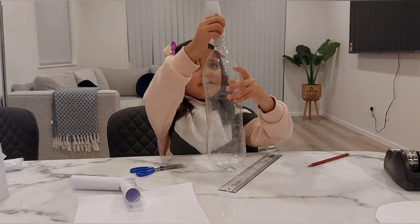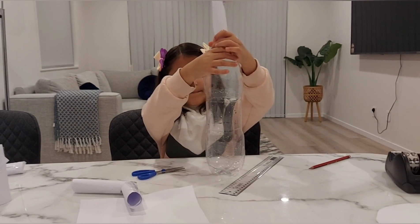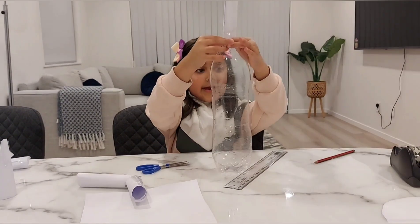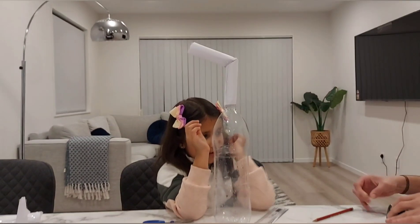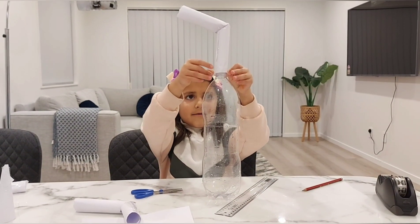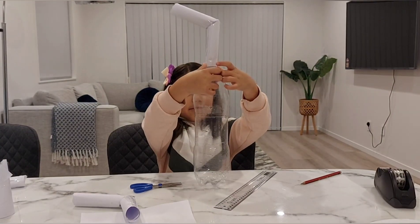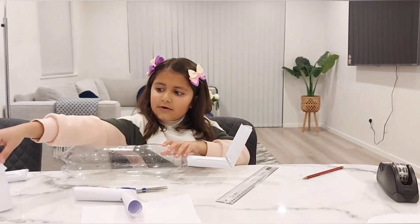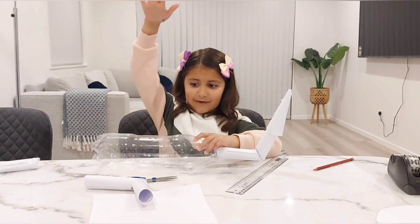After we have made this, we are going to put this on top of it. Put it on top of it, and then we are going to tape it. After we put tape, we are going to put it around the bottle and the paper. Then you go like that, and then you get your cone — keep it on top, and then it is going to fly up.